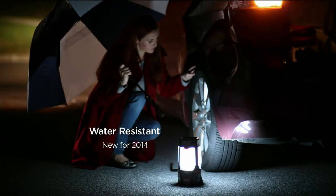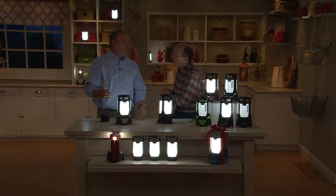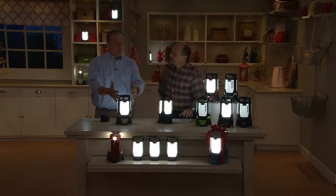It's nice to have it on the deck as a party light, for campers and hikers. But really, for everyone, it's the gift for that hard-to-buy-for person. If you know somebody on your list and you say, what do I get them? This is the perfect thing for them.